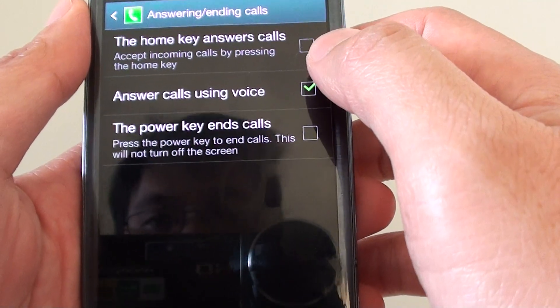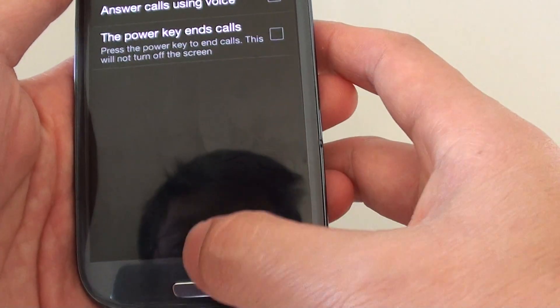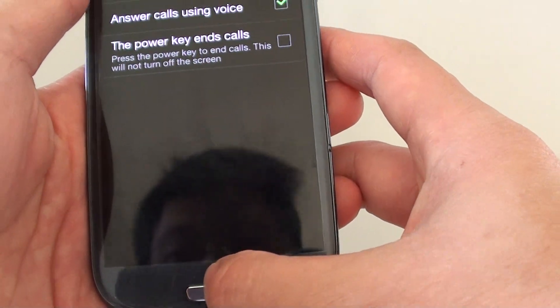From here, make sure the 'answer calls using voice' checkbox is selected. Then press on the home key twice.